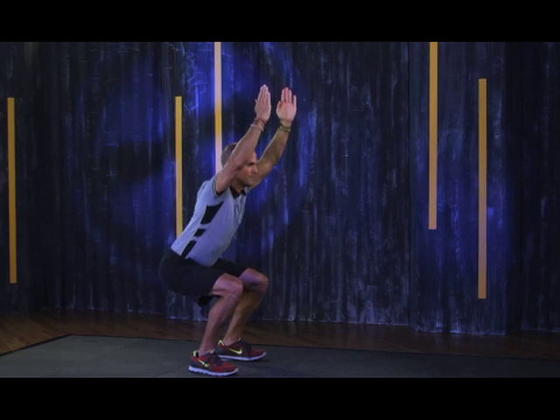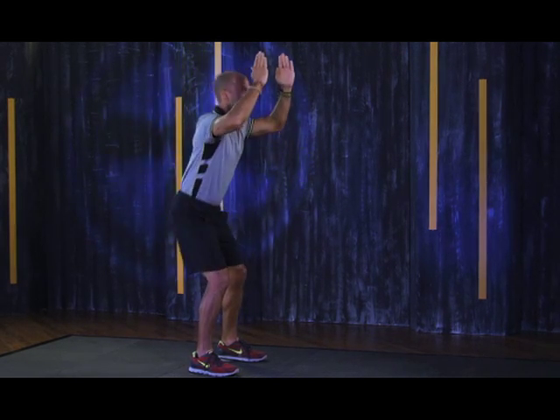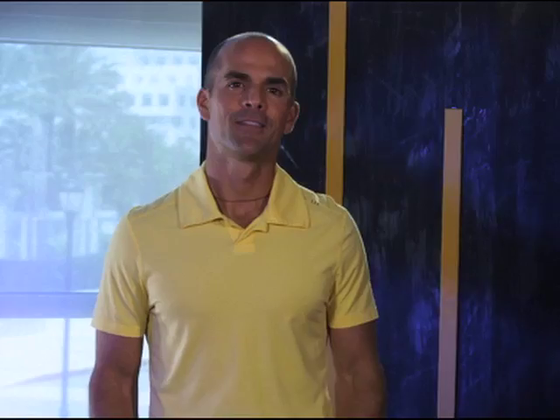Your thighs should be almost parallel to the floor at the bottom portion of this move. Slowly drive your hips back to the start position and repeat for 10 to 15 repetitions. Try this for three sets. Next, I love the push-up into side plank — a great way to engage all the muscles of the upper body while creating stability, balance, and a strong core.